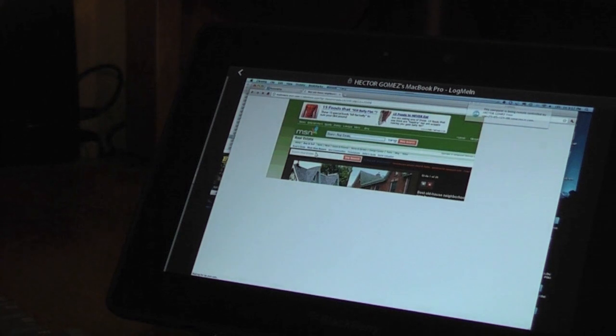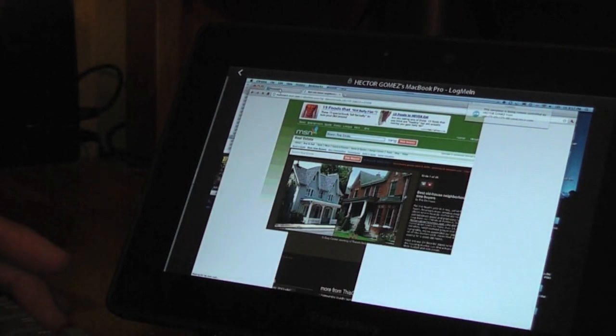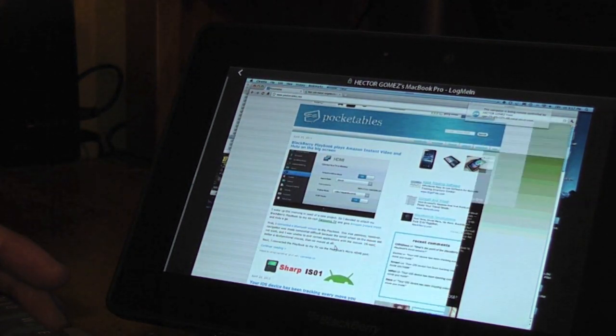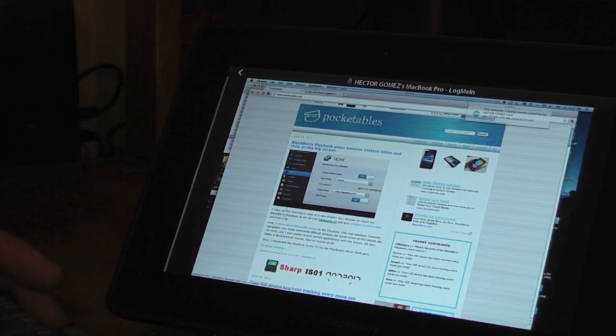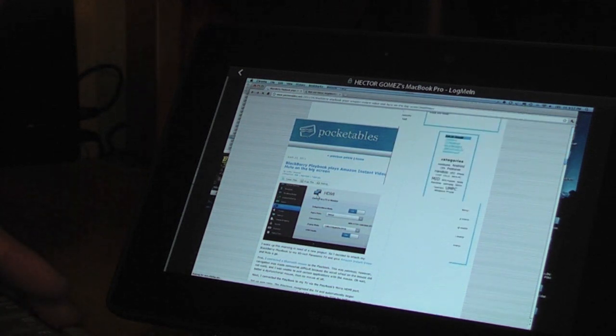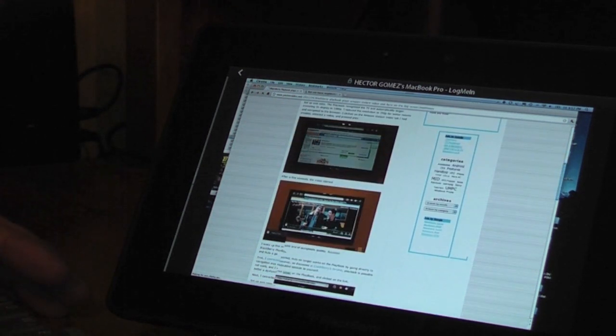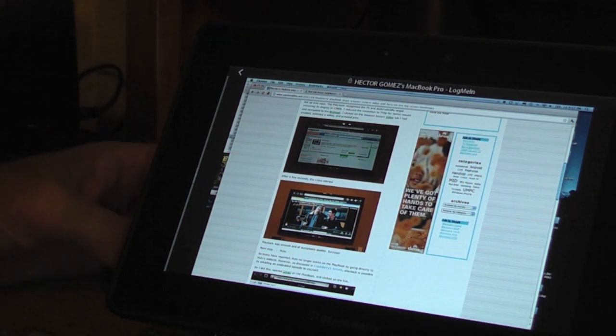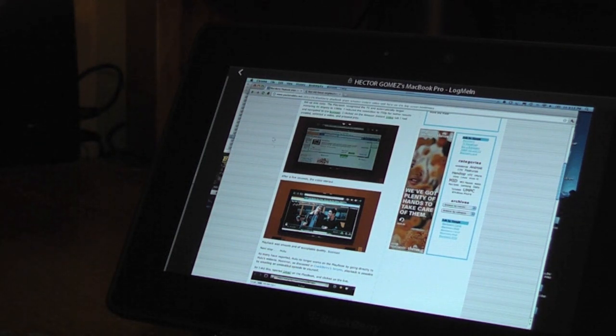We'll go back to that website here. This is good if you wanted to go ahead and use Entourage or another email client instead of web browsing — for example Gmail. The way I did this was I'm just using LogMeIn web from the BlackBerry.